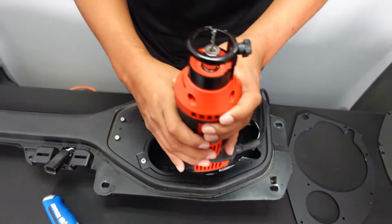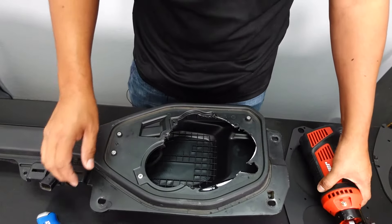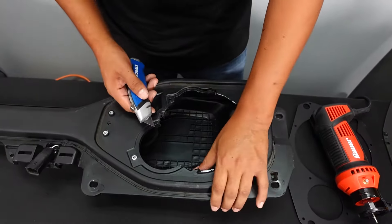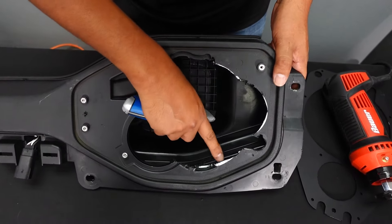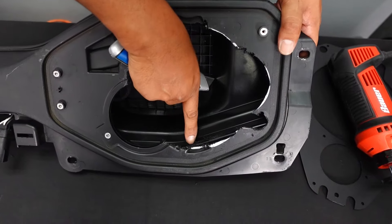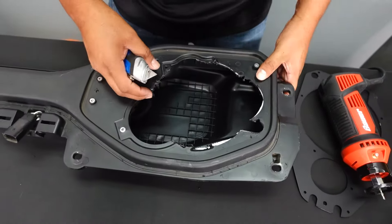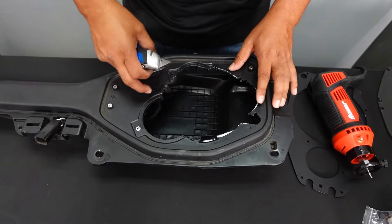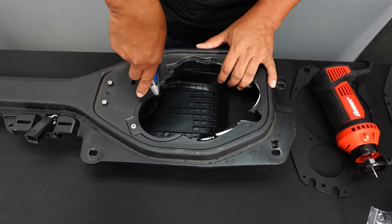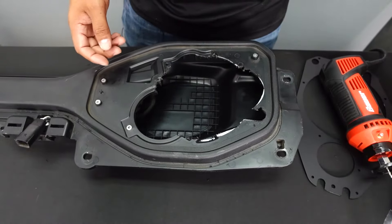Doing it upside down, cutting around the trim piece while it's mounted in the Jeep, is actually a lot easier and easier to clean up. The reason I broke a couple of bits was that the bit was a little too long and was hitting the enclosure. So adjust the bit as far in as you can — that's probably the best approach. Then just clean out as best you can with the blade and you should be good.